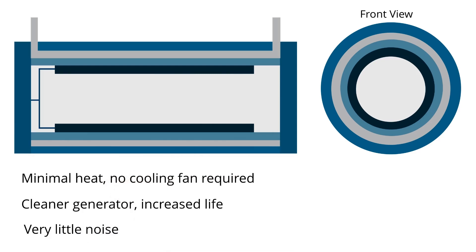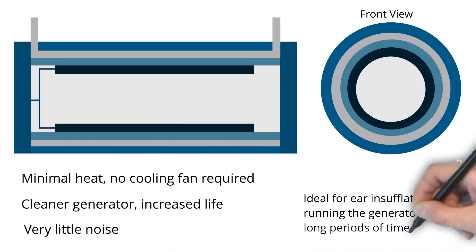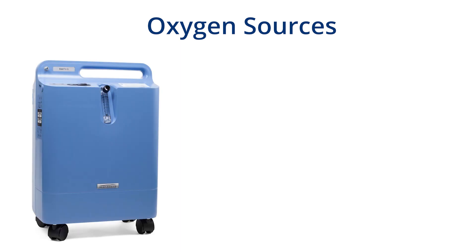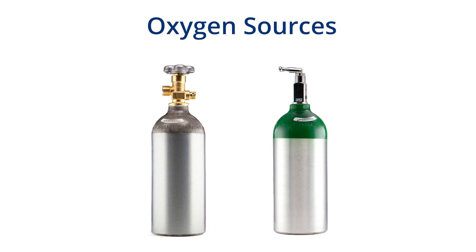The cells also produce very little noise, which is a result of efficient ozone production and is ideal for ear insufflations and running your generator for long periods of time. These generators are designed to run with either an oxygen concentrator or an oxygen tank. Using a pure oxygen source eliminates any contaminants from being produced. Oxygen tanks are able to provide a higher purity level of oxygen, making them the preferred choice.